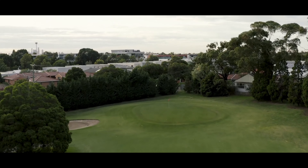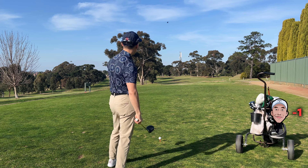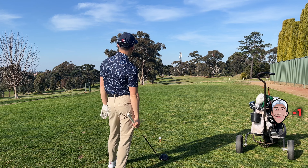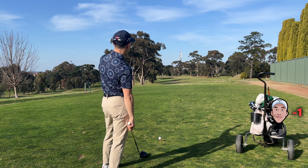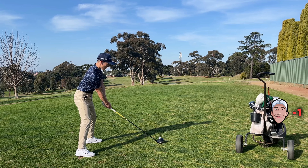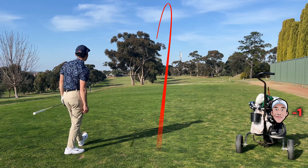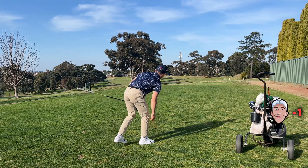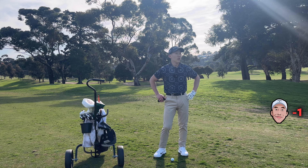Hole number five, pretty open fairway. I think it's a slight dogleg left. If I was playing well, I would probably aim right and try and hit a big high hook, but because I'm trying to play conservative and show you exactly how I play, I'm going to aim left edge of that branch and try and hit a cut to keep it in play. It drew a bit — stay out of the trees. I hit it straight down the middle but I'm on the wrong side of the fairway.